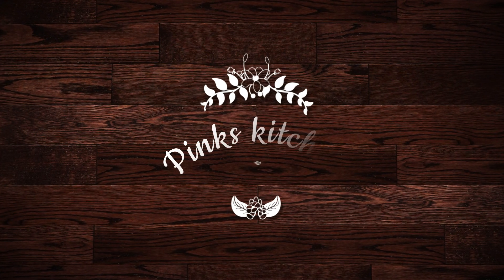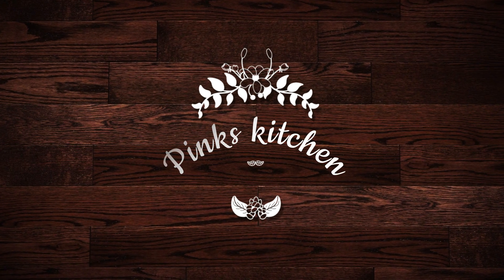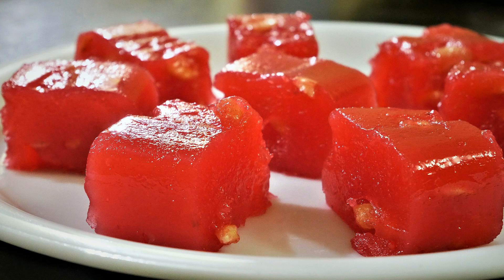Hello friends, welcome back to Pink's Kitchen. Today I'm going to show you how to make Bombay alba. It's a nice chewy dessert flavored with some cardamom and garnished with nuts. You can store this in an airtight container and enjoy it for a week's time. So let's quickly check out the ingredients and get started.